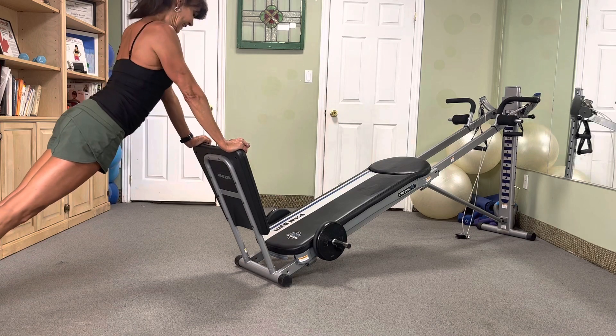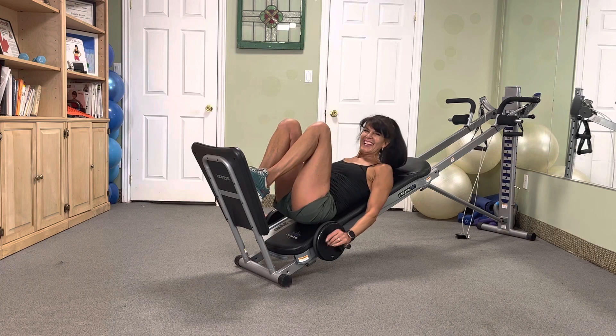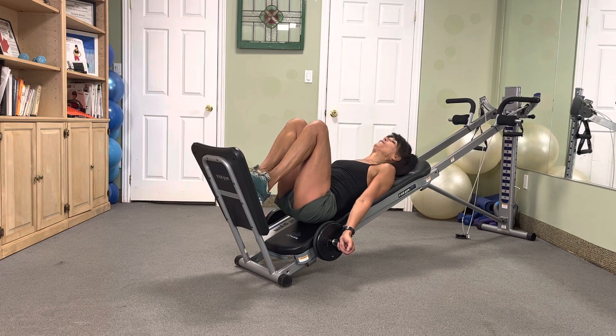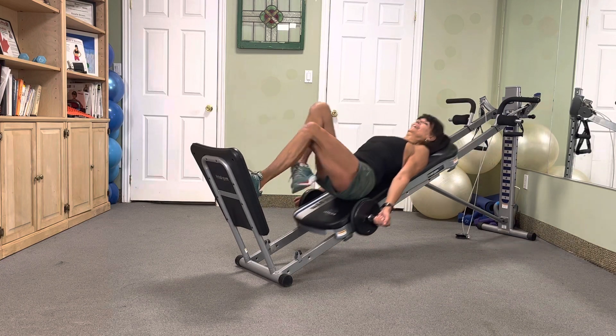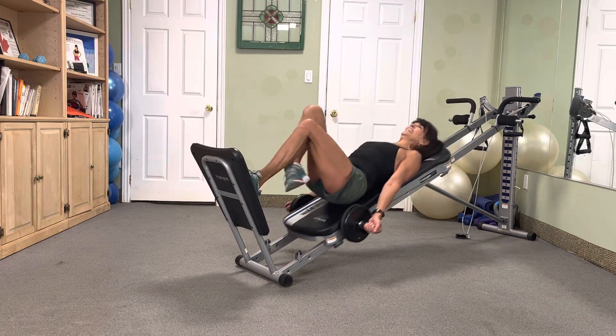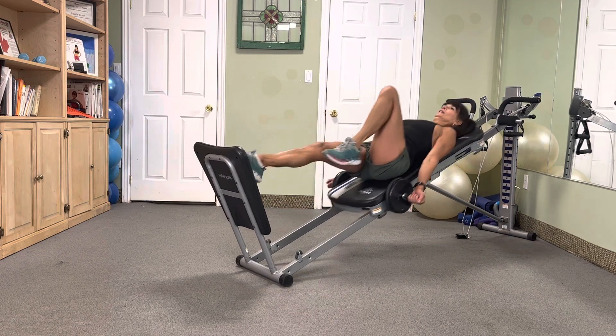We are down to fours — ready, in three, two. Hop it four times — four, three, two. Nice. Switch it — four, three, two. Yes!